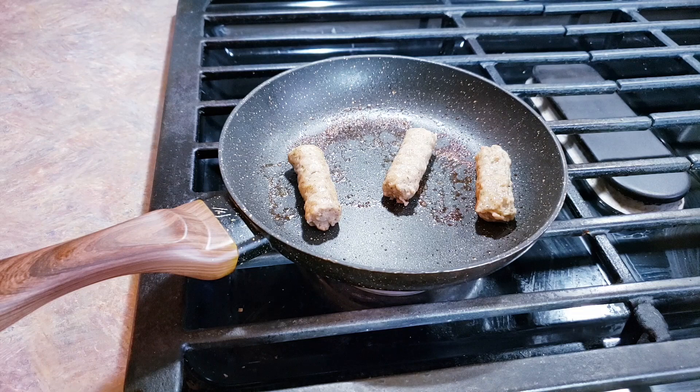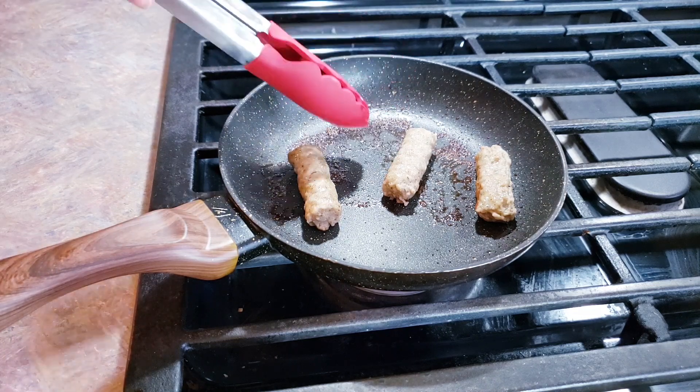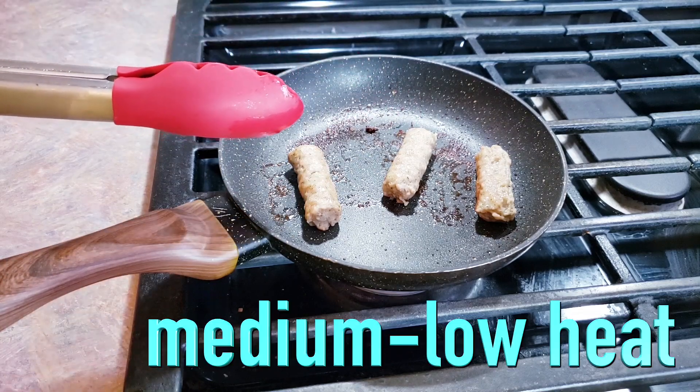Now at this point where I'm starting to get some of this water drying up on the skillet and creating a little bit of a glaze right here, I'm turning my heat down to about medium low.